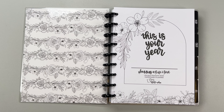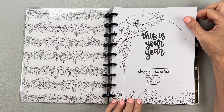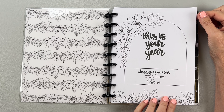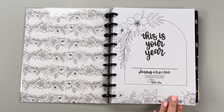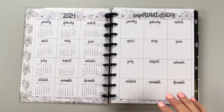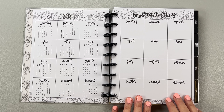Here's your name page. It says 'This is your year' in Heather's writing, and it says 'Planning a life I love, January through December, 2024 Dashboard Planner.' Yes, this is a dashboard planner — you'll see it's a really cool layout. Here's your year at a glance, and then you also have an important dates page.